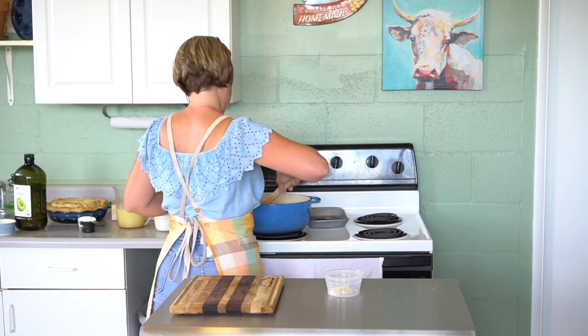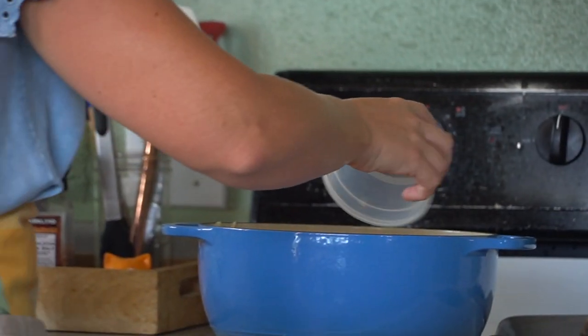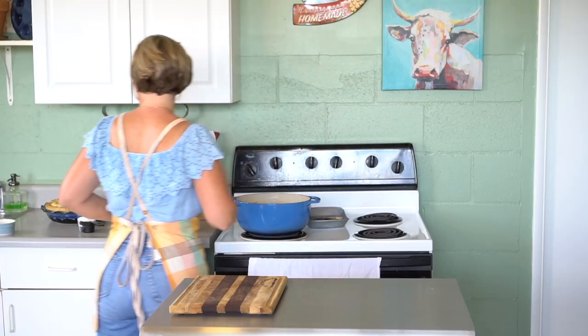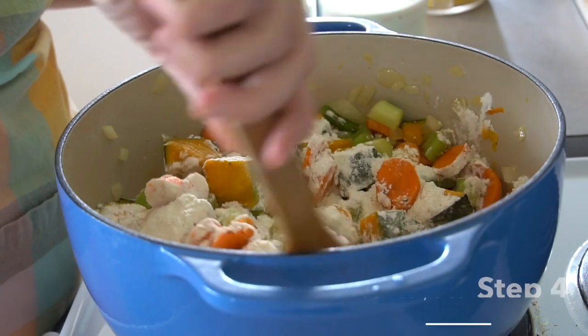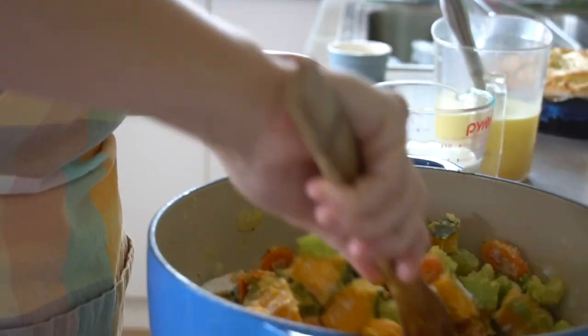Stir the vegetables occasionally and let them cook. Now we're going to add our garlic, stir that in, and let it cook just a couple of minutes. Then from there, add a heaping half-cup of flour, dust it all over, and toss everything so it's coated and absorbed into the oil, butter, and liquid from the cooked vegetables so it coats everything nicely.